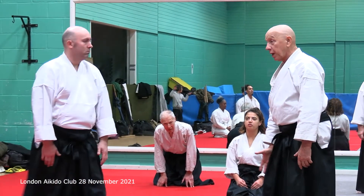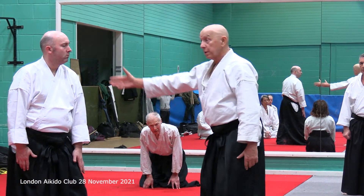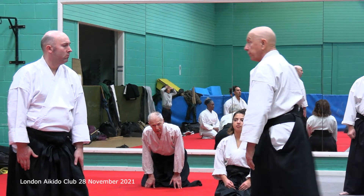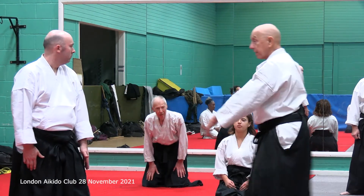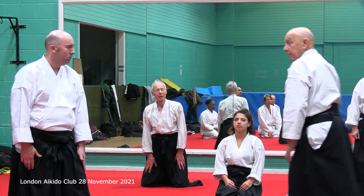You can take half a step into a movement, or a whole step, depending on the context. What you don't do is take a step back in order to take a step forward.